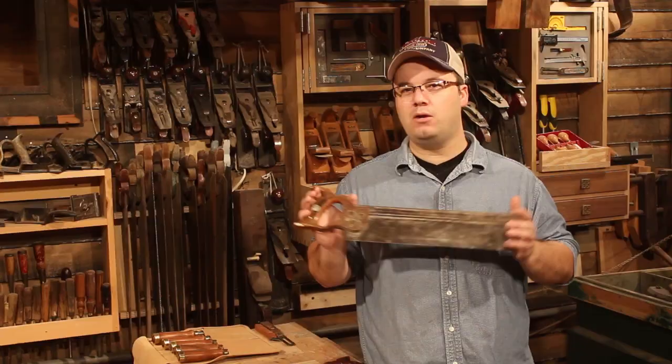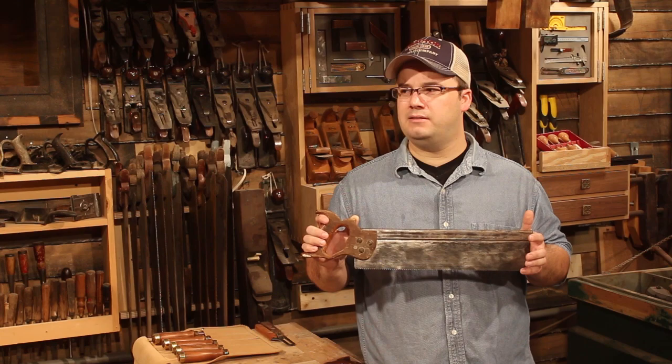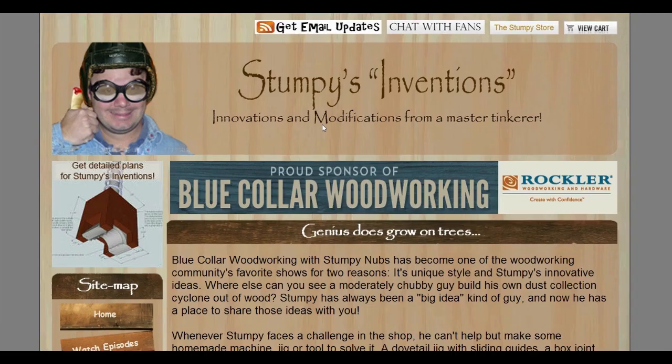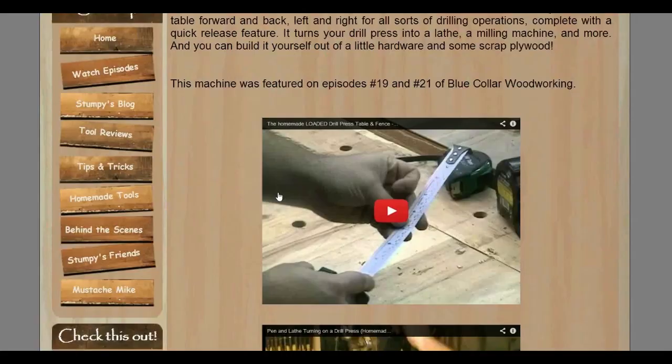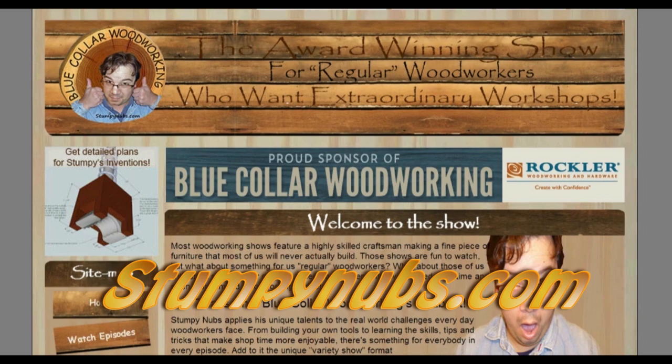If I know anything about old-timey woodworkers, it's that they would have loved the new StumpyNubs.com. This website has everything from new episodes of all the popular Stumpy Nubs shows, video tips, tricks and reviews, project plans, and a stumpy side-splitting blog. Sign up for the newsletter and don't miss a thing. Time to make the dovetails — it's like the old-timey Dunkin' Donuts commercials, except dovetails, not donuts.